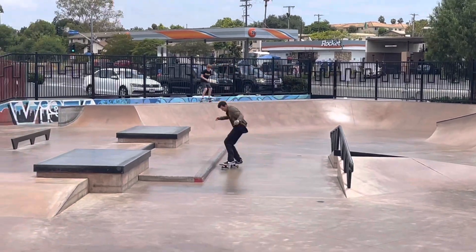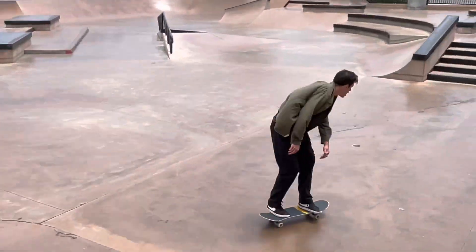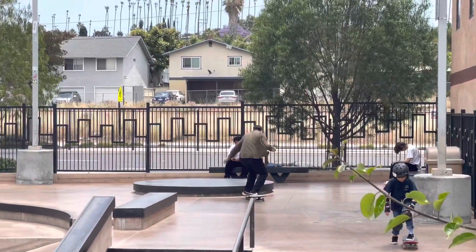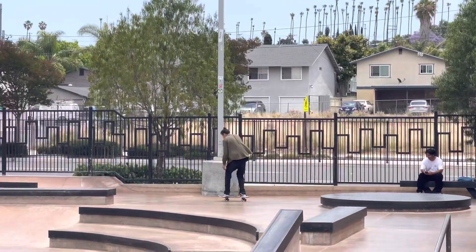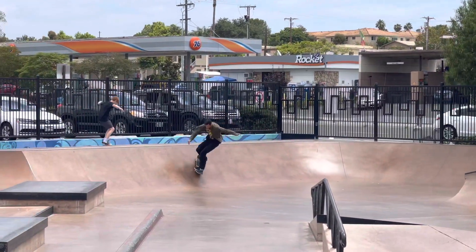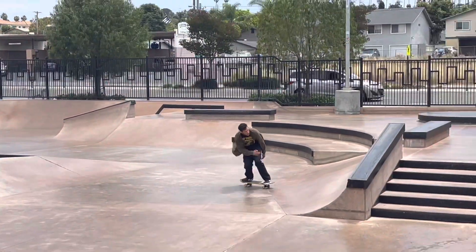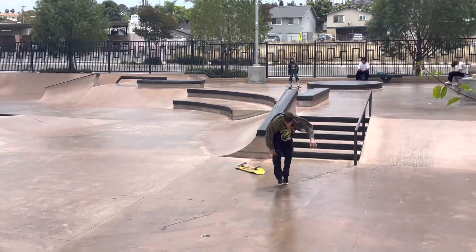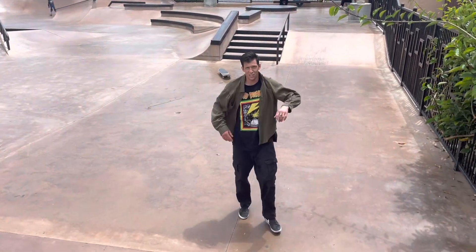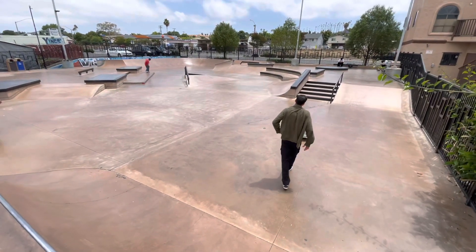He better do a slappy grind. Oh my goodness, he's getting it slappy. Don't stop now. I don't know how long this run has been, but it is crazy. First missed trick — nose manual. Street dog, slipping. My goodness, for days. Now I'm going to catch my breath. That was wild. You're madness.